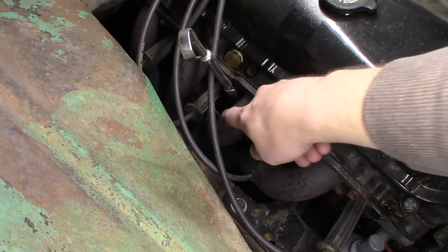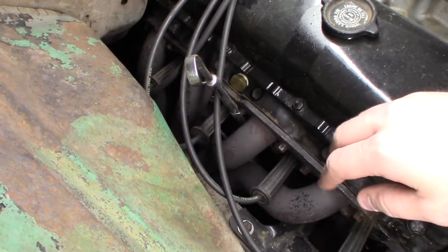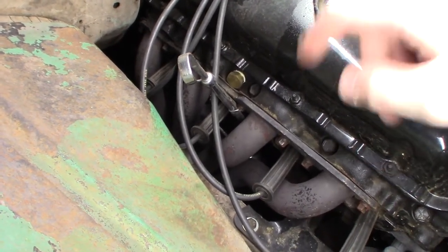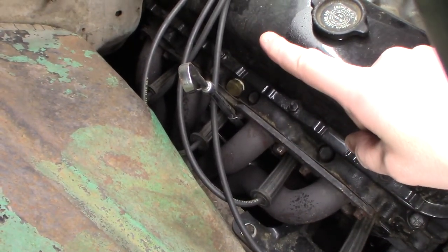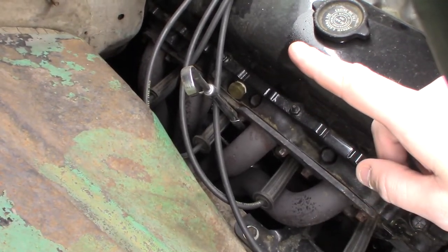I used the factory 1986 starter that came off the automatic truck — it worked just fine with the manual truck. Now, since this thing is using the stock mount locations, the engine does sit pretty far back. Because of that I did have to ding the firewall with a hammer a little bit.